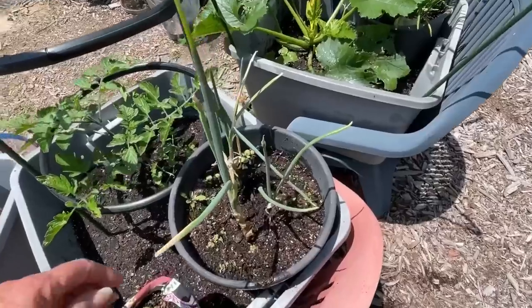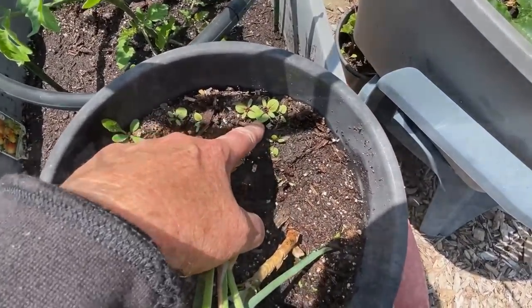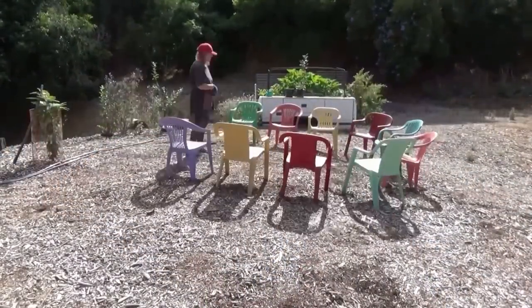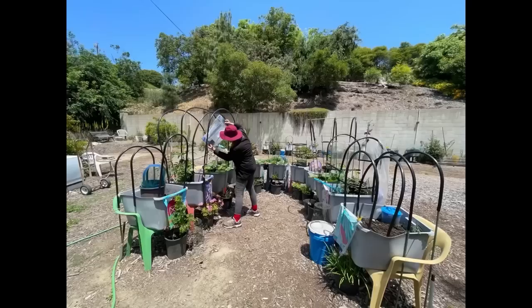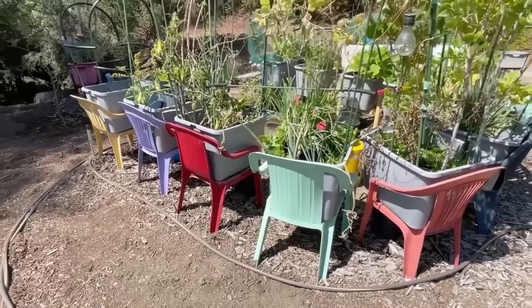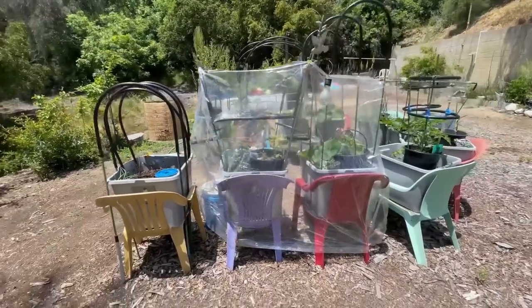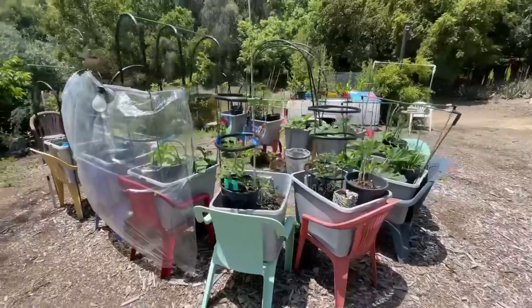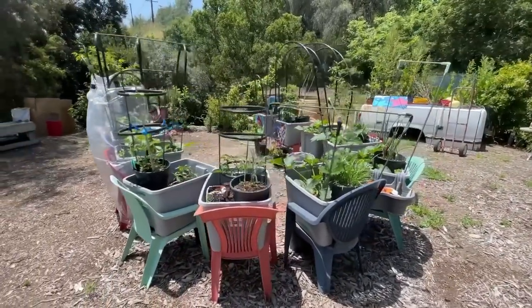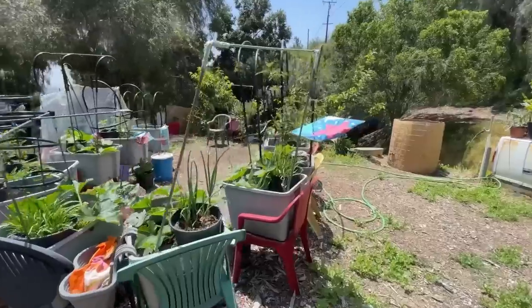Look at this — this is what happens when you use soil from another container. Do you know what this is? Let's walk through an update on the chairs I had set up with the 50-cent paint and the cheap $5 totes, and see how I'm growing fruits and vegetables this year, which is different from last year. Every year it's different and exciting, and you make it the way you want. You're going to see so many tips and tricks here.